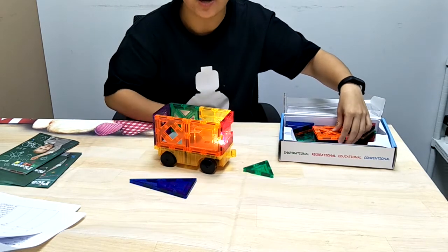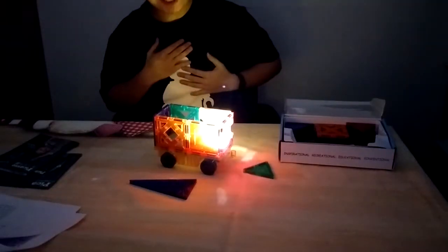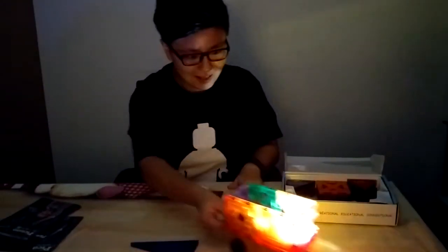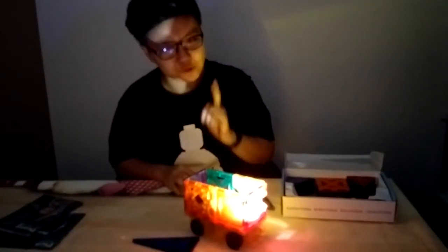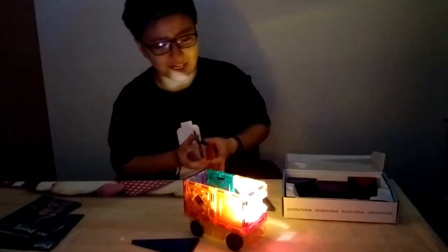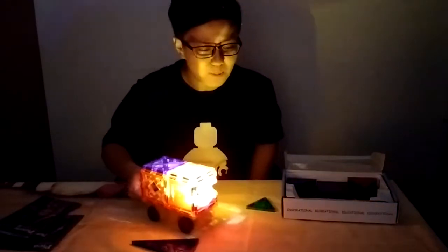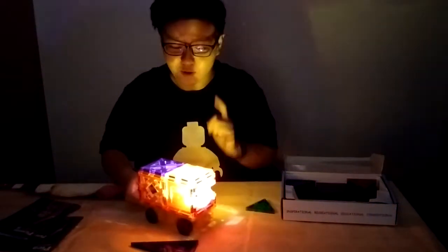Let's have a look — first without the roof. Please turn off the lights. Wow, it's really beautiful. It's almost like Christmas decoration, like I said earlier. Now let's add the roof and see how it looks. Wow, it's actually pretty cool. It's like one of those Christmas decorations.